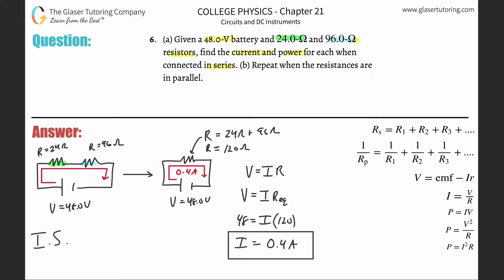Because the simplified circuit is equivalent to the original two-resistor circuit, there is 0.4 amps of current flowing around the entire series circuit. Since current in series is constant, the current flowing through the green resistor equals the current through the blue resistor — both are 0.4 amps.